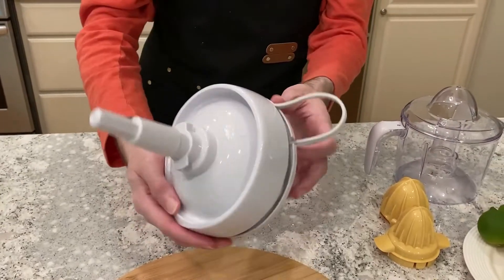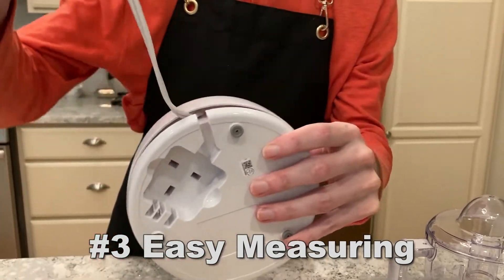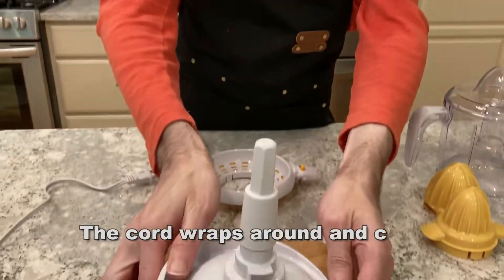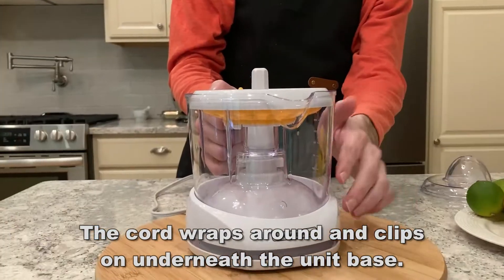The easy-to-empty basket for pulp is going to make this a notch above the competition. The number three reason I like this so much is the easy-to-read measurement. The markings are clear on the side, making it easy to read and work with your different recipes. If you want to get exactly eight ounces, you can get exactly eight ounces out of this.